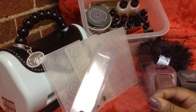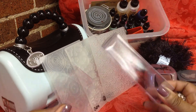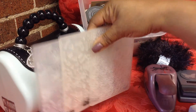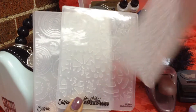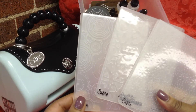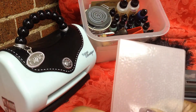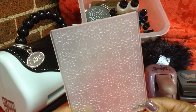Let me show you the ingredients I used for this week's project. We have our acrylic packaging. I used my embossing folders — they're all three Sizzix. One is, I'm thinking this is watch pieces. This one is Gears, and this is kind of a daisy all-over pattern.